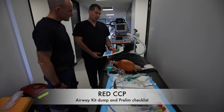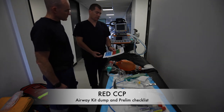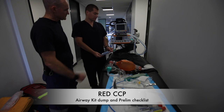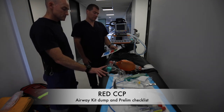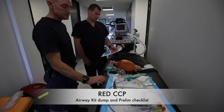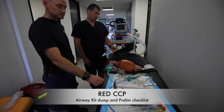PPE buddy check — we'll get to that in a sec. Orange role explained. Retrieval ventilator set up and checked. Circuit — catheter mount, HME filter, capnograph, push and twist — check. OPAs and NPAs — check. Laryngoscope — C-Mac light — checked.